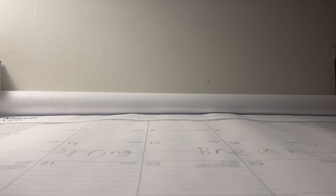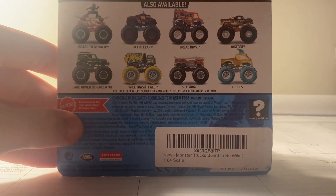What's up guys, it is Monster Jam Collector Racing here and I'm back with another Hot Wheels Monster Trucks unboxing and review video. Here's the truck and this is from Case A of 2023.